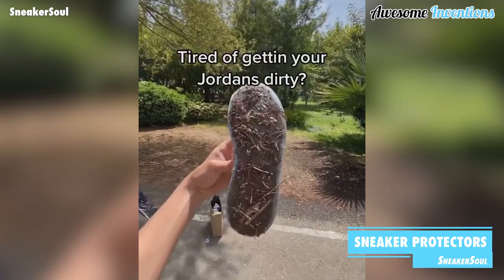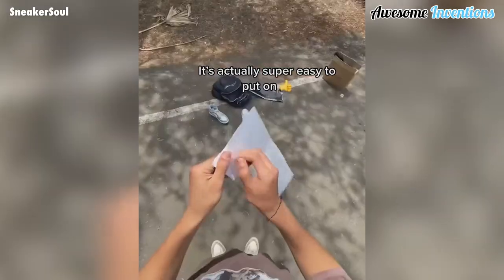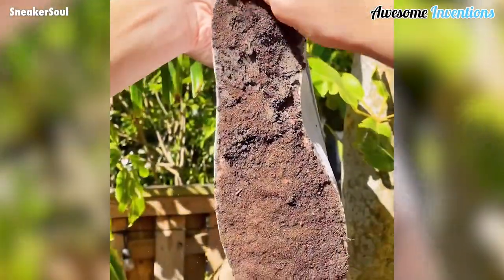For some people, sneakers are more than just shoes and must be protected at all costs. That's where these sneaker sole protectors step in. These can keep the bottoms of your beloved kicks free from wear and tear, ensuring they still look as good as new.